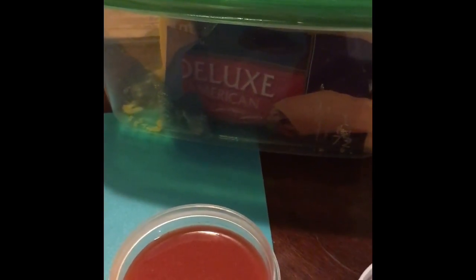Hey, good evening. I decided I need a little snacky stuff, so I'm about to make some cheese crisps with these deluxe American sliced cheese.